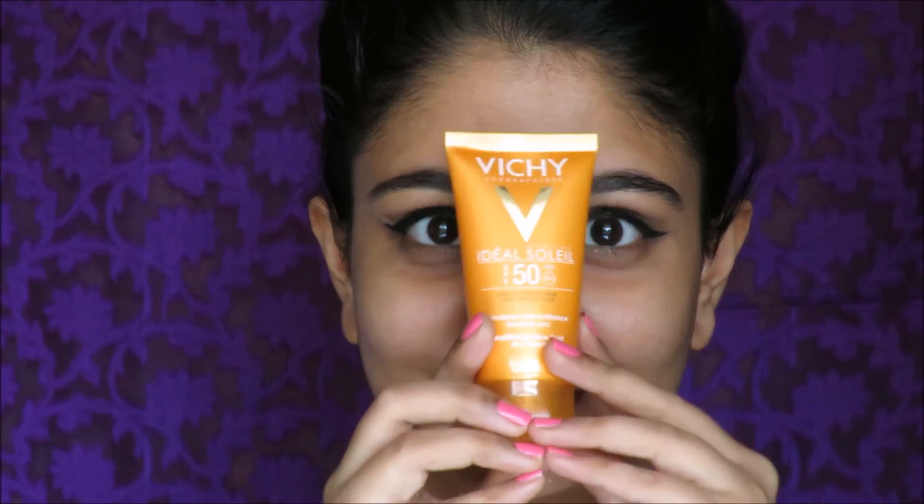Step number 3 is very very important — applying your sunscreen. I use the Vichy sunscreen. I know it is a slightly pricey option but it works for me because this is the only sunscreen that has ever agreed to my skin. I always have allergies with sunscreens but this has agreed so beautifully with my complexion, and the best part is that I can apply it on my under eyes as well, and it smells absolutely amazing. Make sure you pat any sunscreen very well because sunscreen does have the tendency of showing in your foundation, so make sure you tap it well and it's absorbed well by your skin.